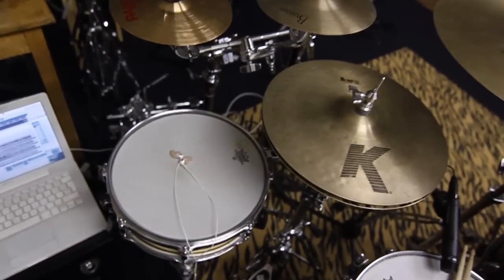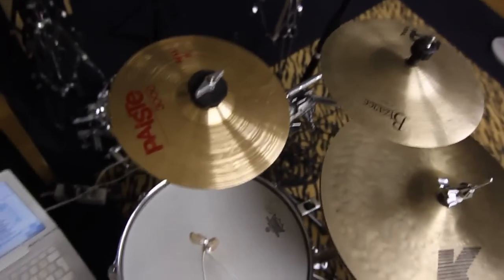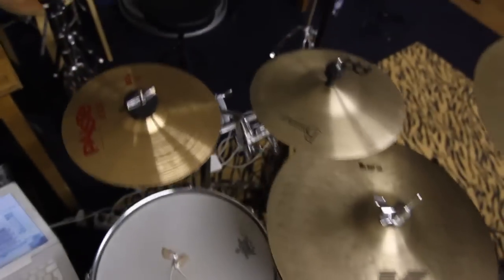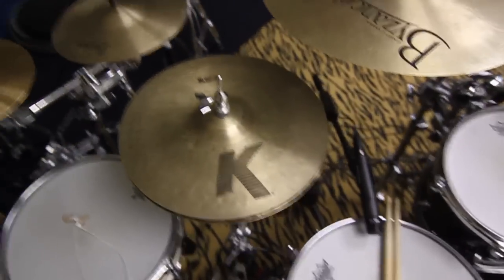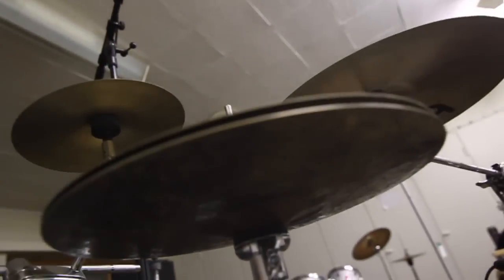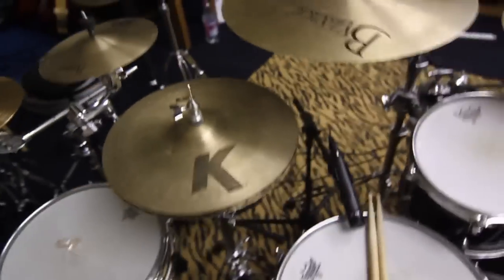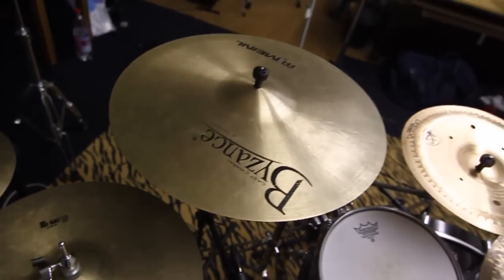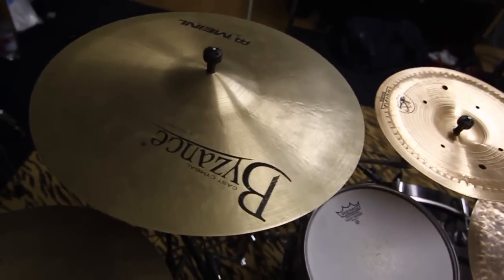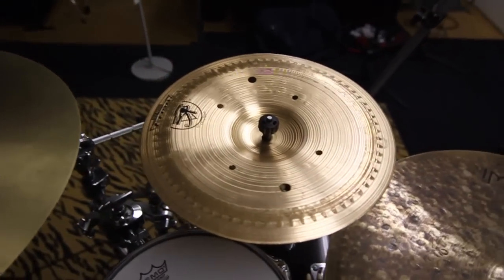There's a side snare I didn't use. A Paiste 3000 8-inch bell and Bison's 8-inch splash together — they make an excellent hat. By the way, Zildjian K top hat and my Bison's Extra Dry bottom, because I think they go together better than the K top and bottom.